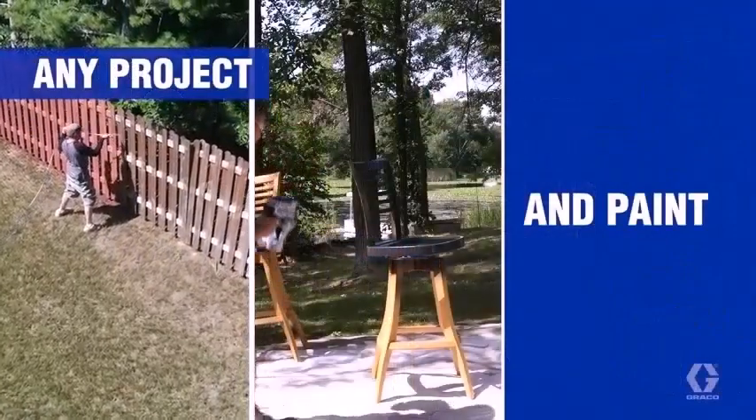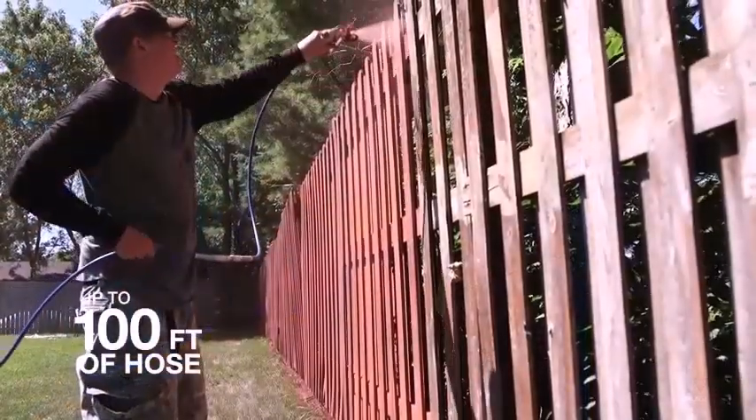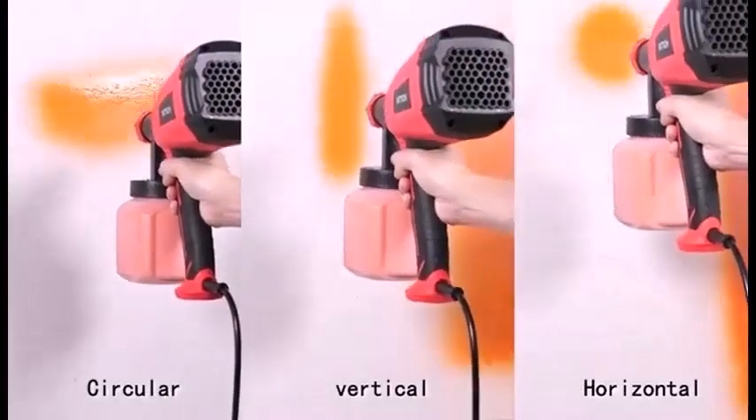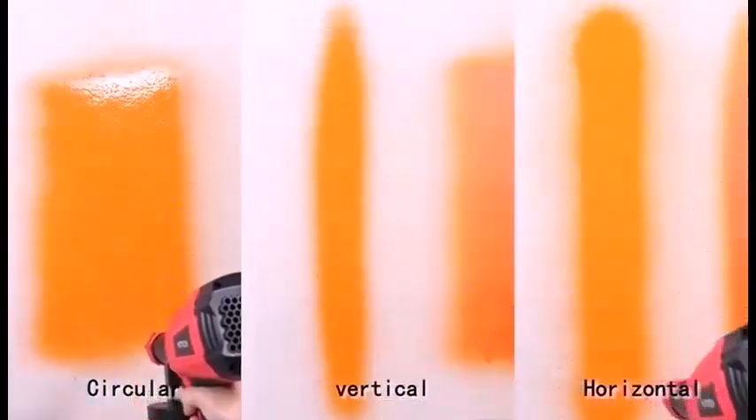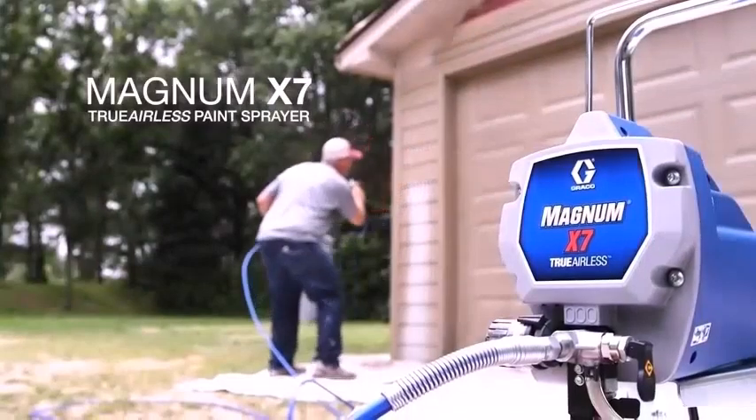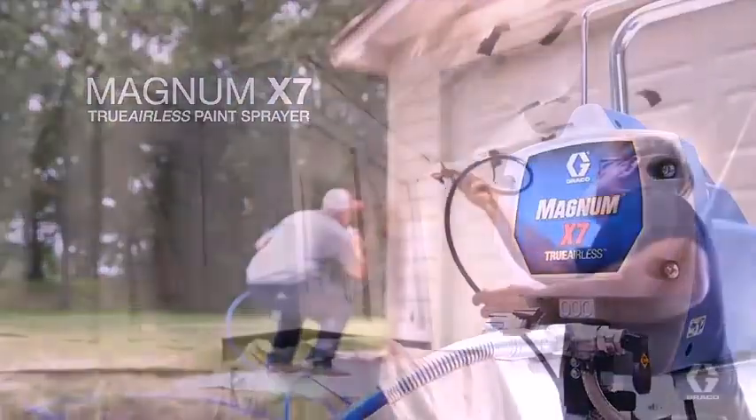There are three features to look for in the best paint sprayer. A well-built model equals a well-built paint sprayer. The nozzle of the sprayer machine or gun must be sturdy. The pressure with which the paint sprayer operates is a game-changer in the painting process.